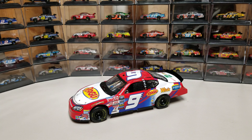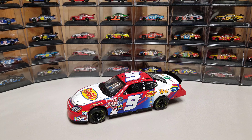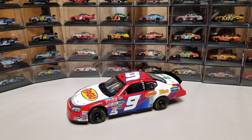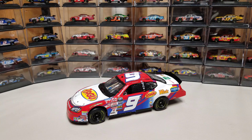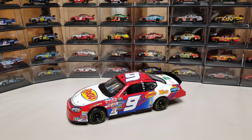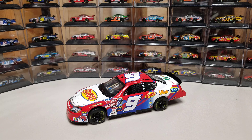Hey everybody, welcome back to another diecast review. This is a custom diecast here in front of me — the Casey Kahne 2006 Las Vegas Race Win Elite. This is a custom diecast that I had made out of an old Elite that I was able to obtain for under $20, kind of on my quest to get all the Casey Kahne NASCAR wins.